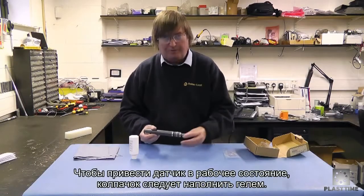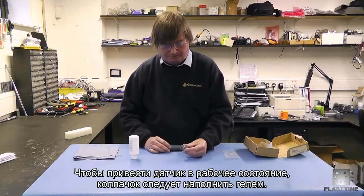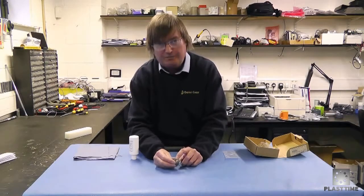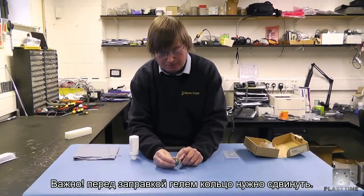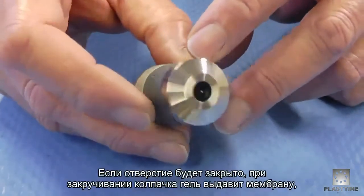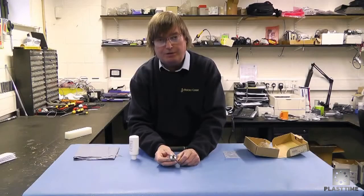In order to make the probe function, the end cap has to be filled with an electrolyte gel. On the end cap there's a minute breathing hole underneath the silicon band, and it is vitally important that this hole is exposed before you start to use the gel. If the hole isn't exposed when you screw the cap together, you'll burst the membrane and the cap will be useless.